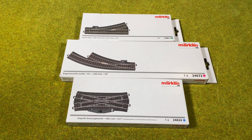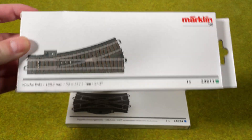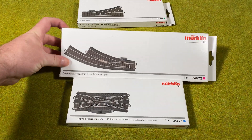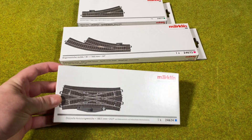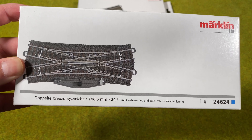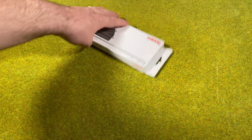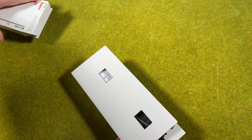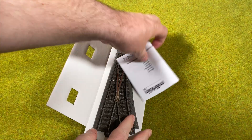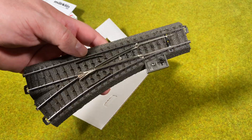Here we have the turnouts I want to look at today — we want to make them digital. First we have a regular turnout, which is a 24611. I also have a curved turnout, which is a 24672, and a double slip, which is the 24624. Let's start with the normal turnout. In the box we have a manual and the turnout itself.